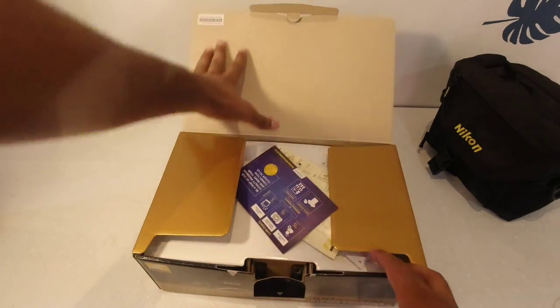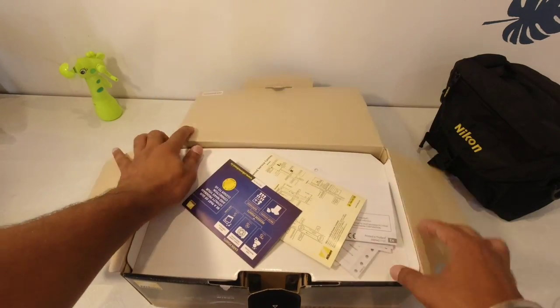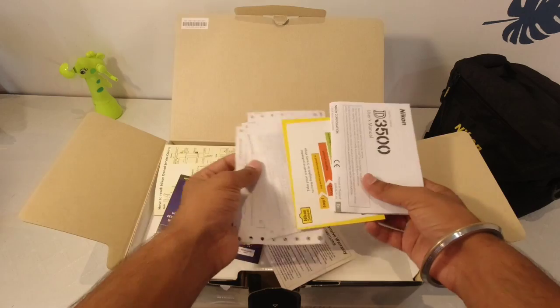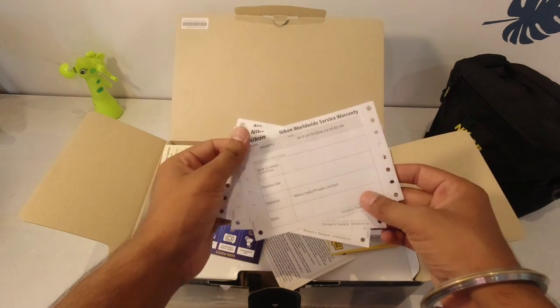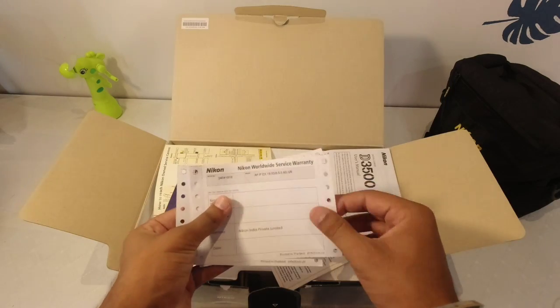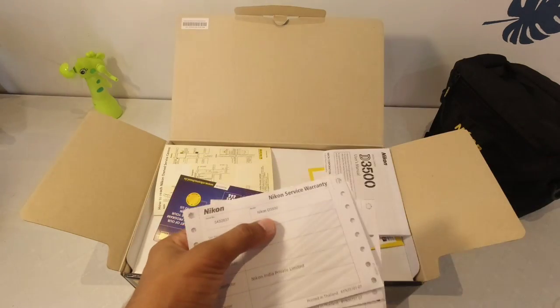Let's open it. Starting here is the paperwork — there are three warranty cards. This is our big lens, this is our small lens, and this is our Nikon camera.